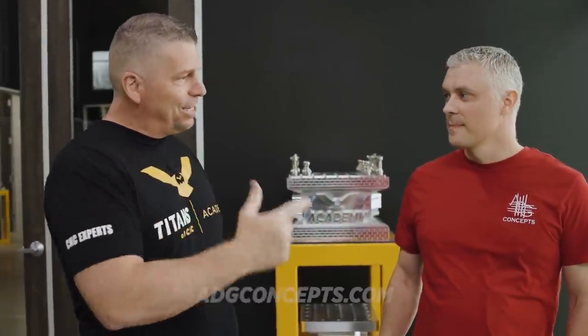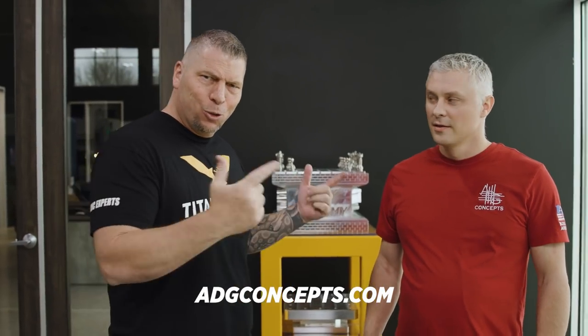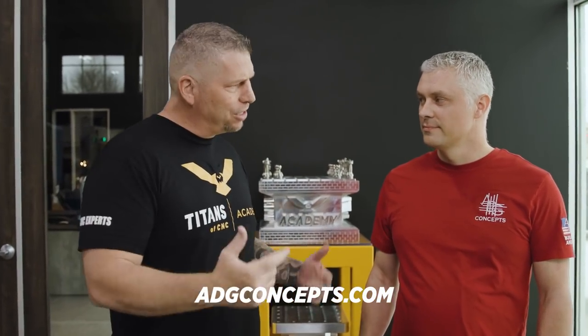What's up brother? Hey man, how you doing? Good to have you man. We're going to talk about something that often gets overlooked when it comes to building an elite CNC machine shop, and that is the air system. Today we have Ivan from ADG Concepts, and this dude is an expert when it comes to installing these systems.